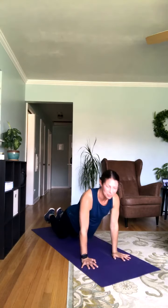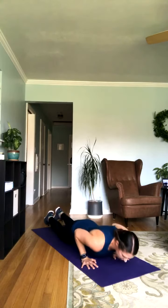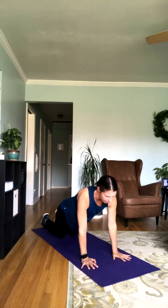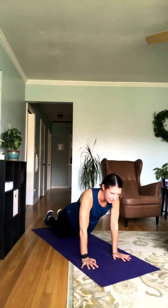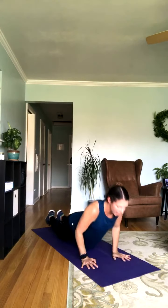Keep cranking them out. You've got just over 20 seconds here. Remember that hand placement is right underneath those shoulders. Those elbows are going back directly, pointing towards the back of the room. Don't forget to breathe — inhaling on the way down, exhaling on the way up.